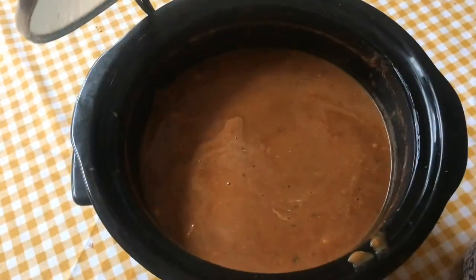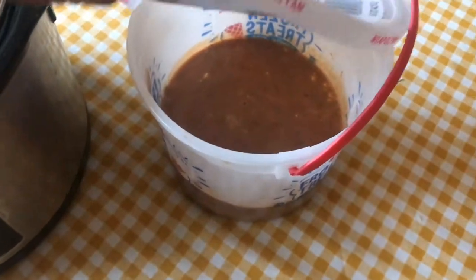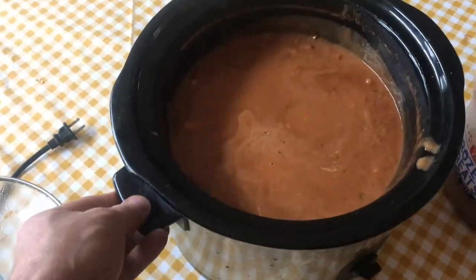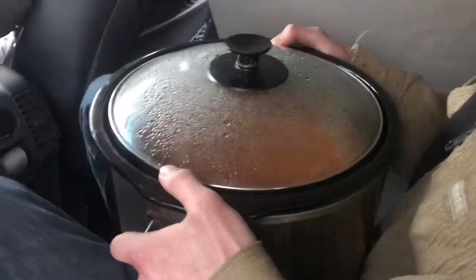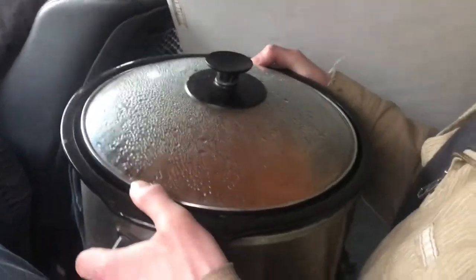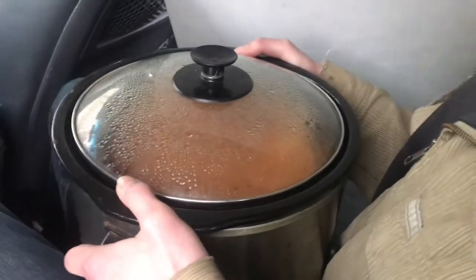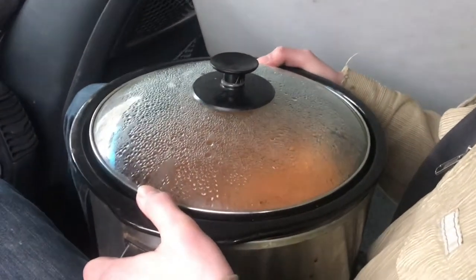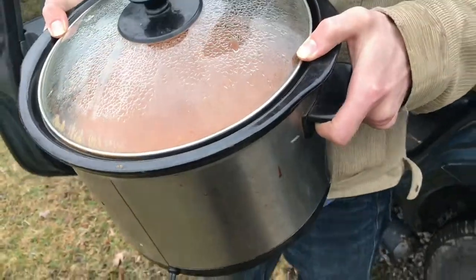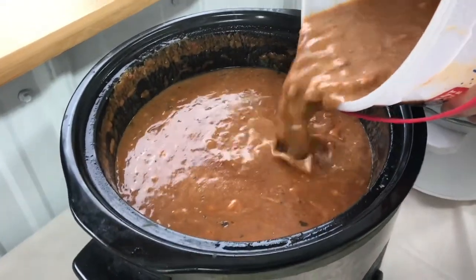If you've ever had to take a crock pot of food to a party or a potluck dinner, how do you transport it without it spilling on your carpet in the car? Even if you've got somebody holding it, it's always gonna spill. I can't tell you how many times I've gone to a potluck dinner and got soup on the carpet in the car.